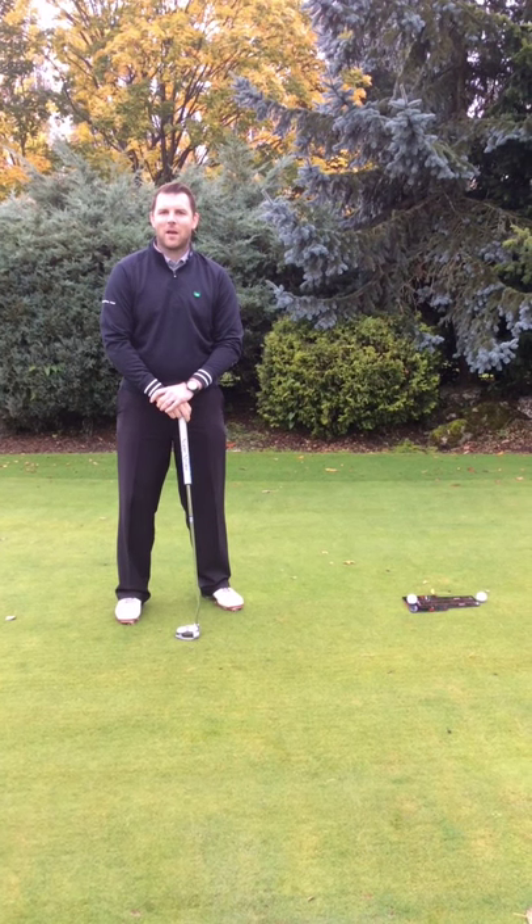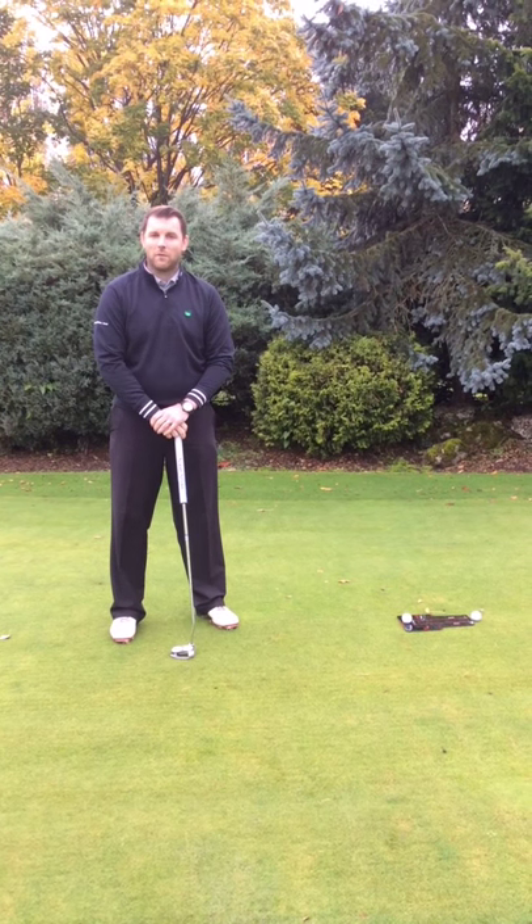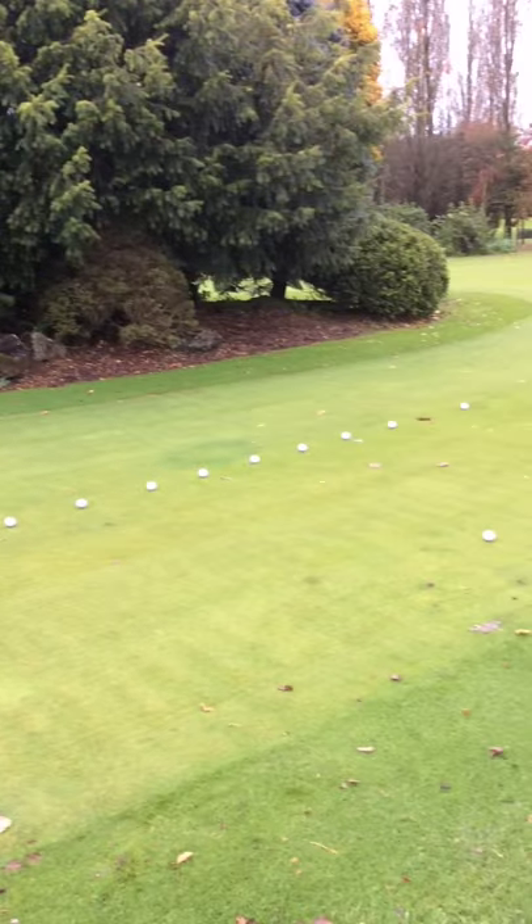Welcome to Pantanga Golf Complex. My name's Matt. I'm the General Manager and PGA Golf Professional at the site. This week for the video vlog we're out on the putting green and we're going to talk a little bit about putting.